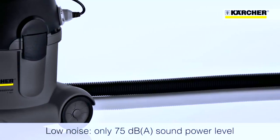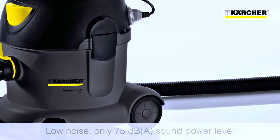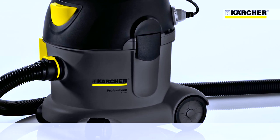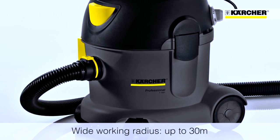The machine features a powerful 1100 watt motor giving great suction performance, and the combination of a two and a half metre suction hose and 12 metre power cable provide a wide working radius that beats most competitor machines.